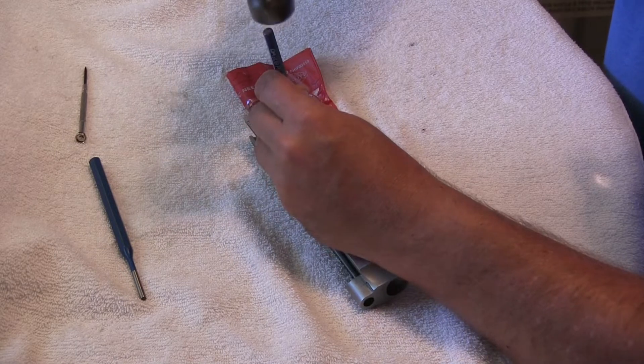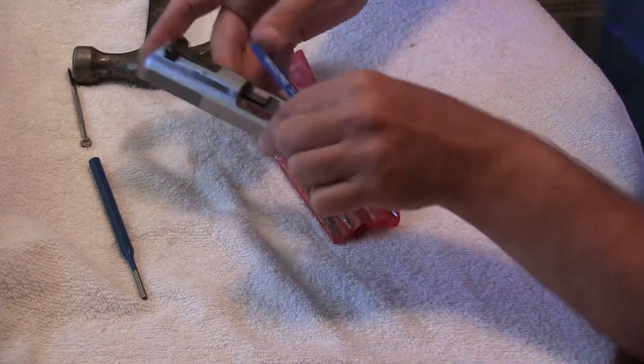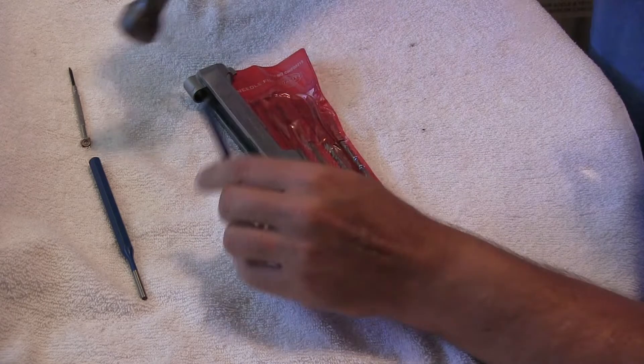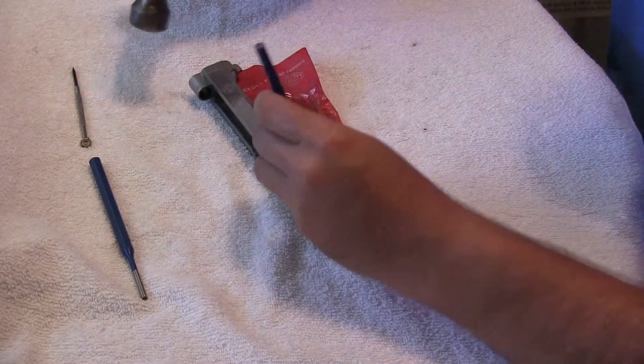Now I'm back to the smaller punch. I'm going to tap it just a touch too far, but that's okay — I just flip it over and tap it a little bit. I'm going to go just a touch more.